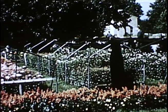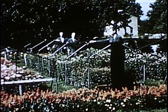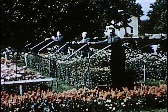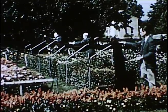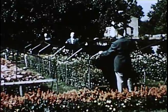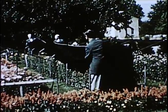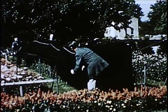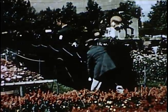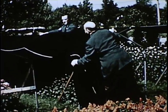Chrysanthemums normally bloom in the fall of the year, as the length of daylight gradually shortens and the dark nighttime period increases. Many florists take advantage of this biological phenomenon and force their chrysanthemums into bloom ahead of the normal season. By artificially shortening the long daylight hours, they cover their plants with black cloth about 4:30 in the afternoon and keep them covered for several hours after sunrise the following morning.